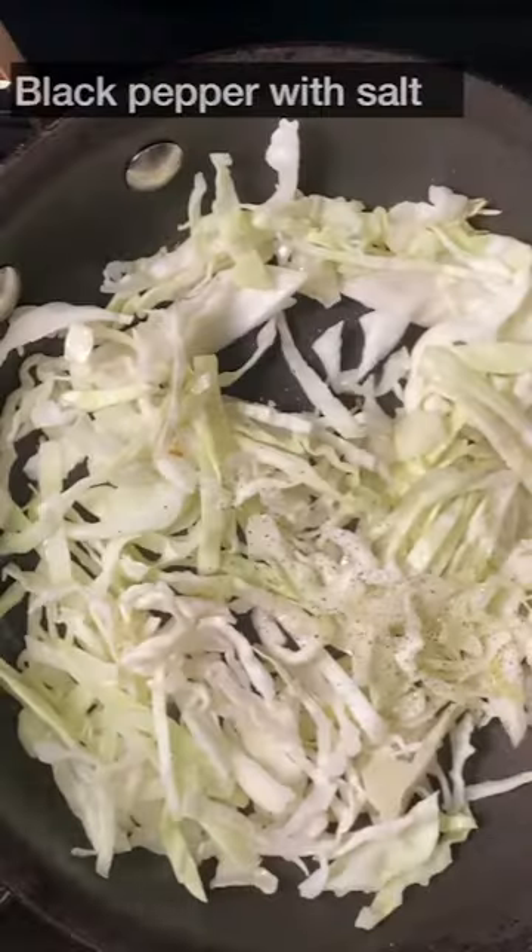Oh no! I just did it out of boredom. Boil the sausages in hot water.